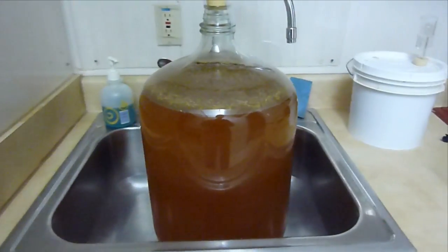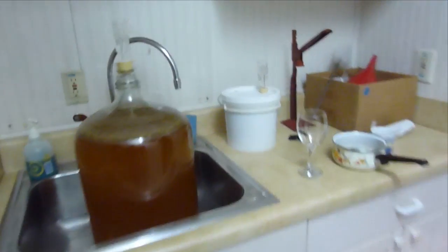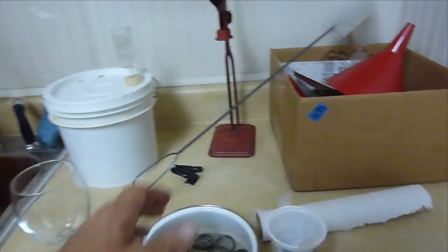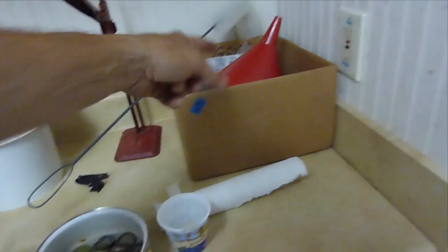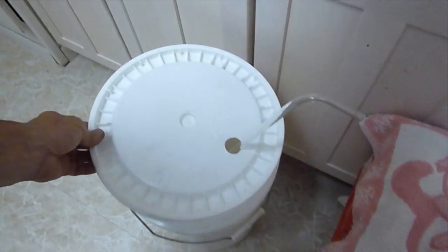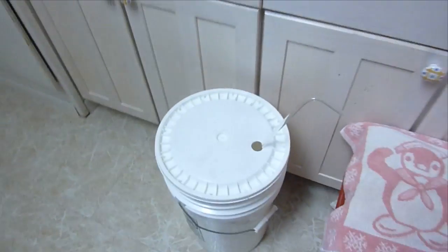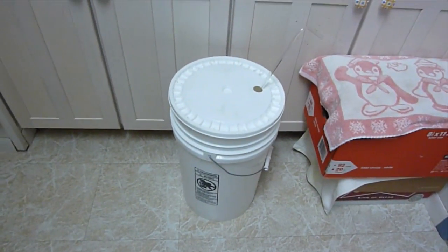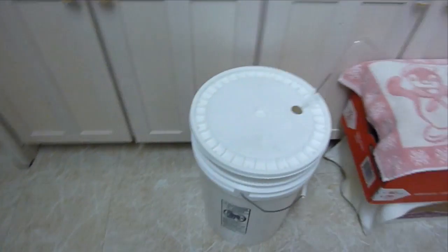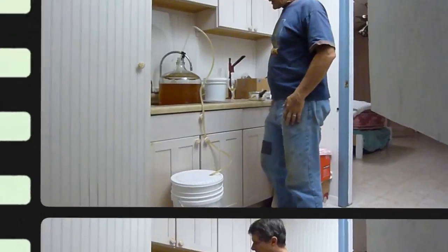Next step is bottling. I have freshly sanitized bottle caps, a funnel, and other equipment. We're going to put our priming sugar in there, rack the cider in, and then bottle it from there.